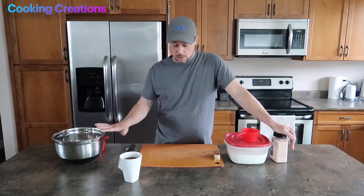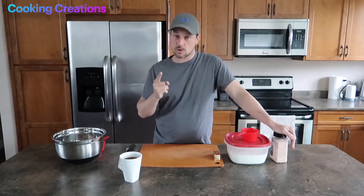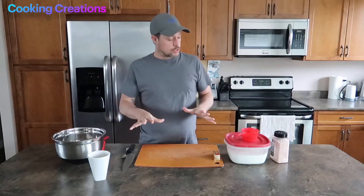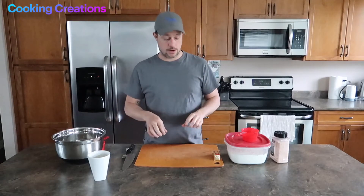We're going to need a large mixing bowl, a cutting board, and a coffee because it's morning for me. Before we do any cooking today, make sure you wash your hands really well because we're going to be mixing this mostly with our hands.